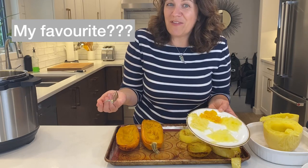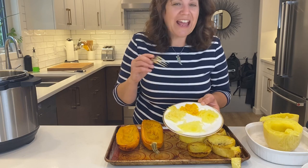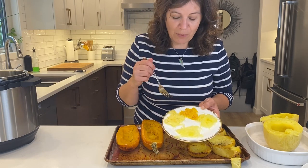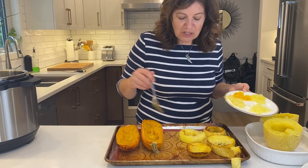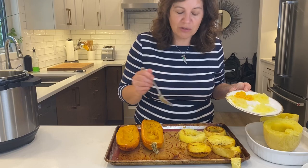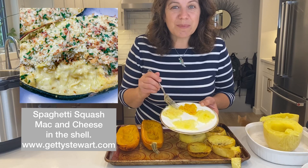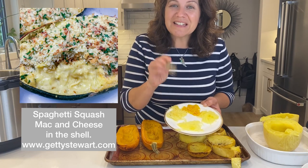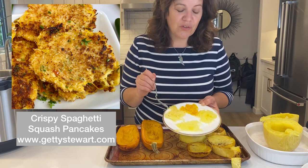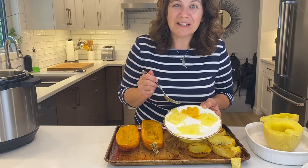Do you have a winner? A favorite technique? I think they're all good and each has its own application. I like the speed of the instant pot and the microwave. I like the caramelization from the oven, and I really like these rings — I see some real cool opportunities there. Whatever it is, enjoy your spaghetti squash. Stay tuned for a couple of recipes coming on the video, and check out GettyStewart.com for different recipes using spaghetti squash.